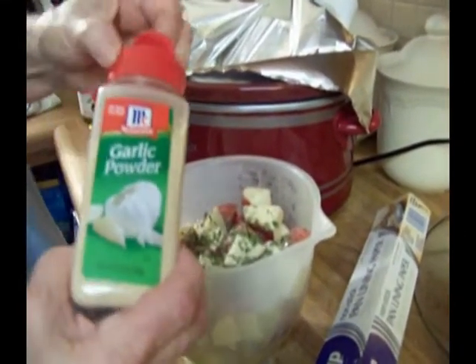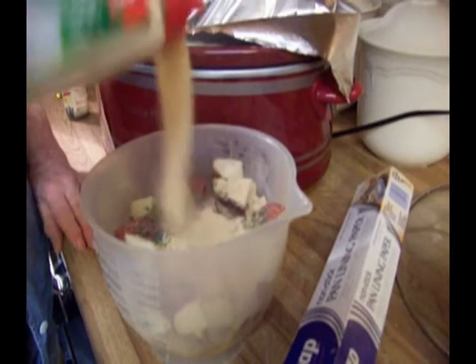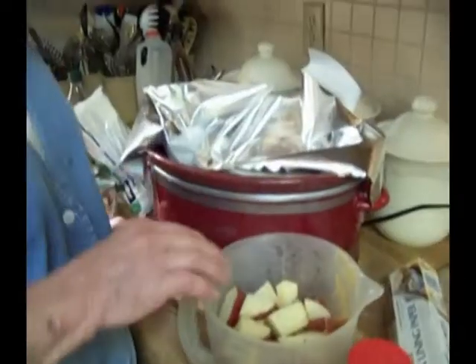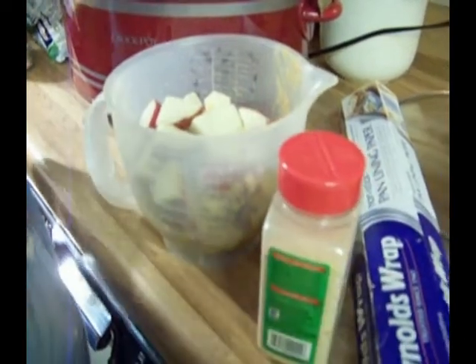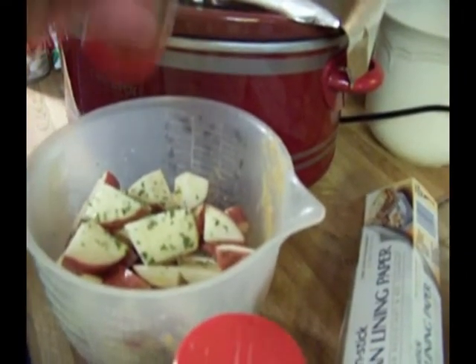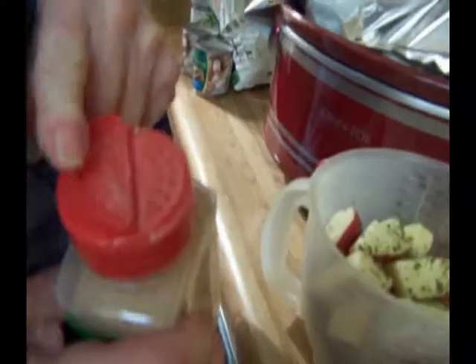Now I'm going to put on some garlic powder. Make sure you open up the right side — there are two sides: the pour side and the sprinkle side. But it rained a force! I'm going to clean it up. We have our potatoes now with the butter and extra virgin olive oil. I washed off most of the parsley, so I'm going to put a little bit more of that on. Now we're going to make sure we have the right side before we sprinkle — probably a good teaspoon.